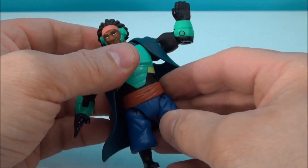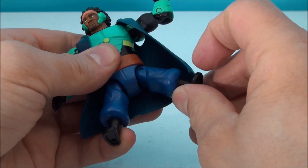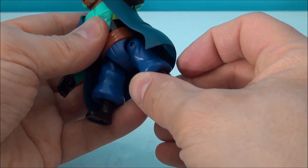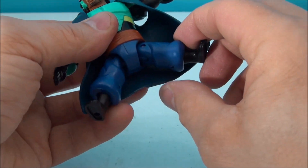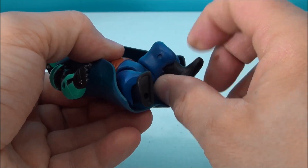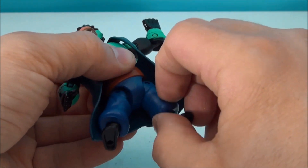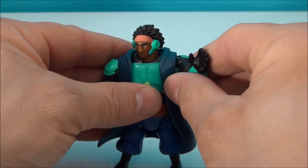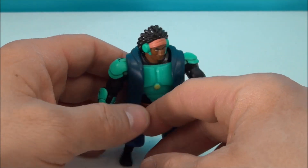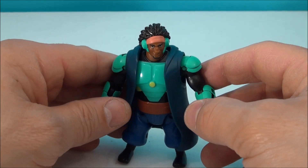He does not have a waist swivel, which is kind of disappointing — I would have liked to have seen that. And he's got some leg motion where he can completely splay his legs. They are also kind of like ball swivels, and he's got a little knee joint too, so you can actually bend that and he can do some kicking action. Yeah, very cool. Nice looking figure. I really dig this. He's going to look just fantastic next to Baymax.